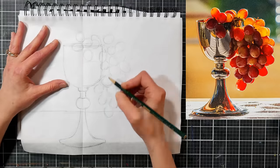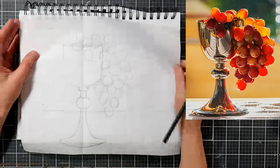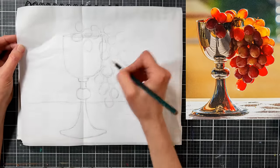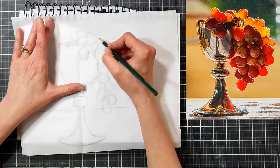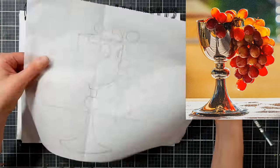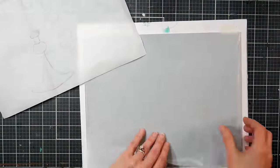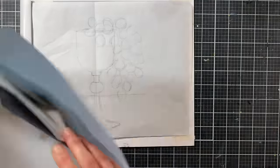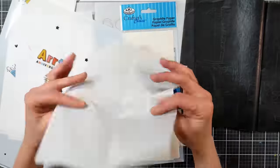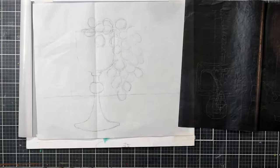The other thing I like about drawing on tracing paper is that when we're doing our mixed media piece — we're going to be putting pastel in the background, maybe covering up your lines a bit — you can always line your drawing back up over your picture since it's transparent and retransfer your lines if you need to at any time during your painting process.